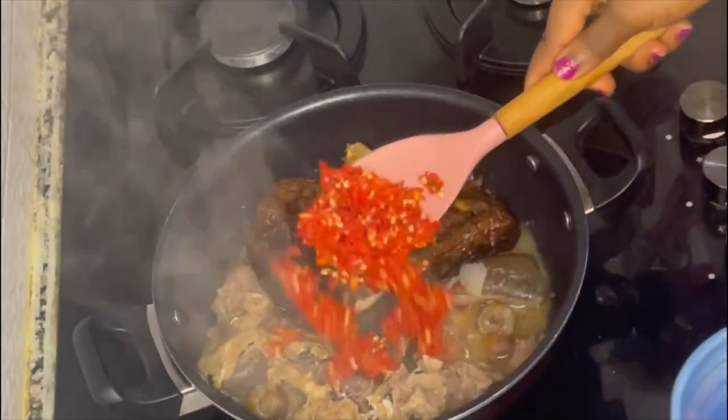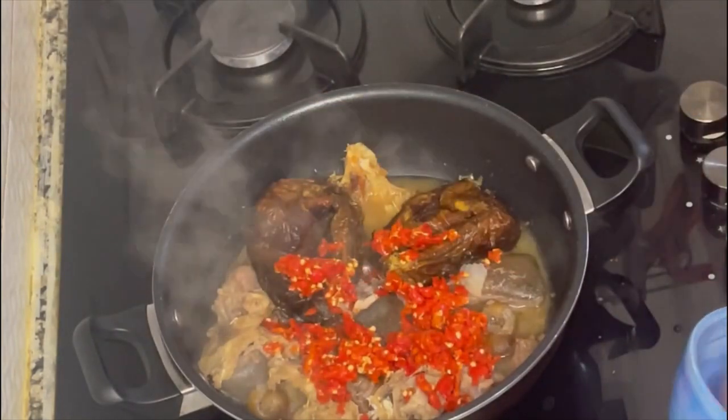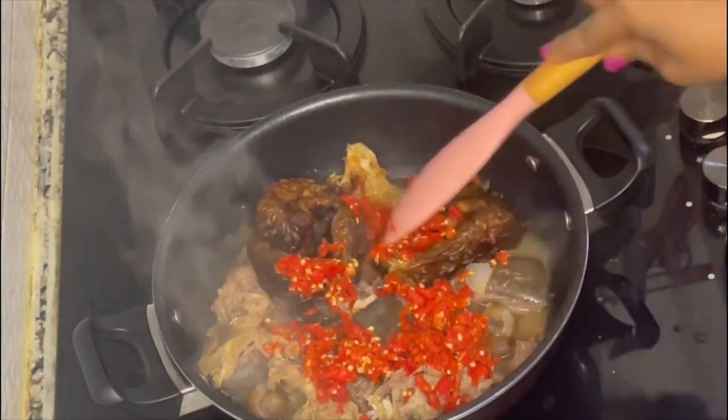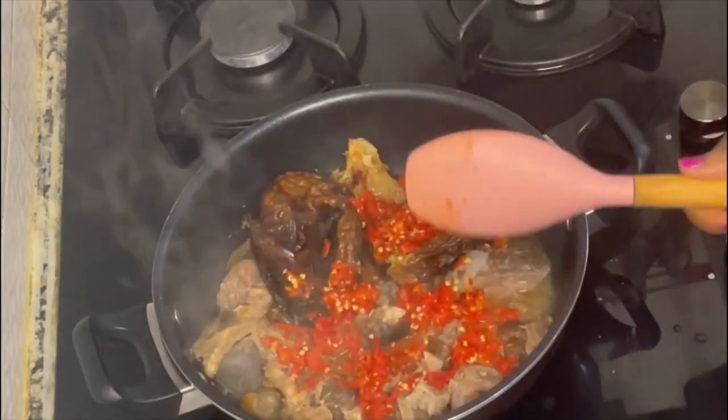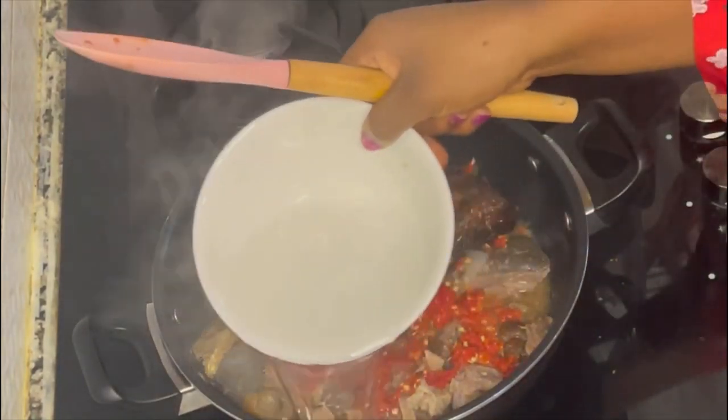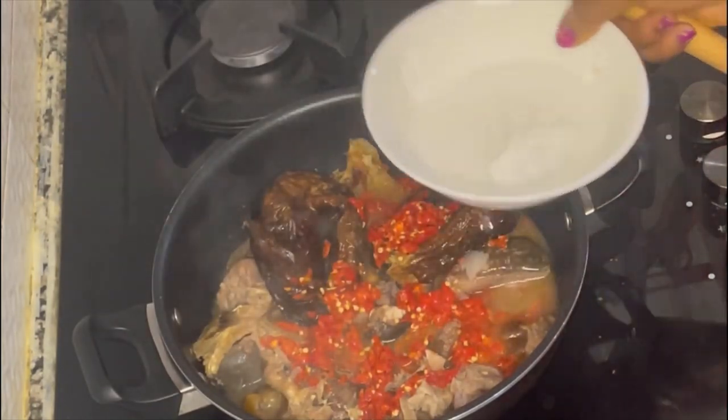Next I added my ground scotch bonnet peppers. I always love to add a lot of pepper in my Obono soups, but if you're not a lover of pepper like I am, then you can add a very little quantity.